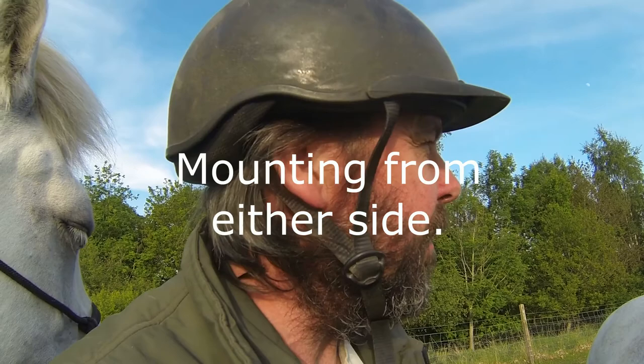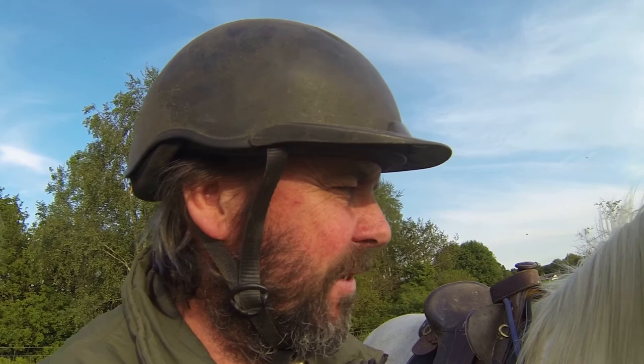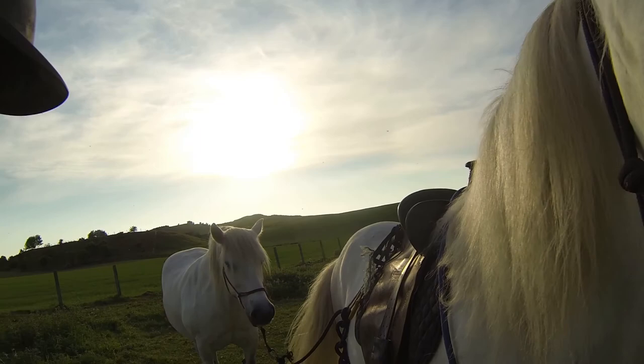As you can see I've got a mounting block here, just because of the broken leg really. I've also got to mount from this side because it's my left leg I broke and I can't really put much weight on it. Luckily, earlier on when I trained Bree and Angus I taught them to be mounted from either side — getting off and on. I can't tell you how many times that's come in really handy.